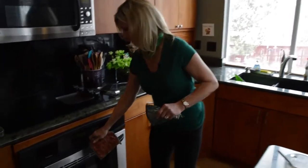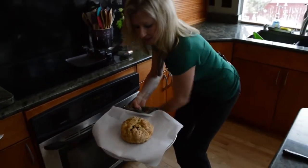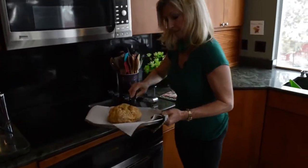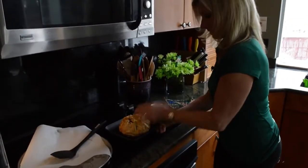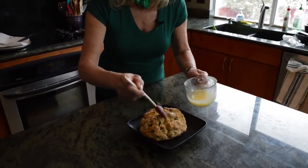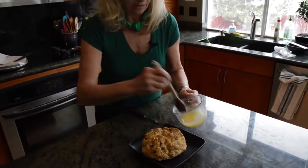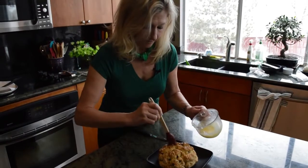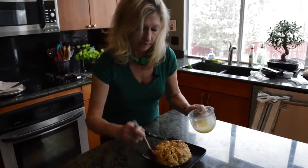Okay, bread's ready. Let's get it out. Does that look good? You can still see the X on the top. Let's put it on a plate while it's still nice and warm. Let's bring it over here and put some melted butter over the top. I can't wait to try this — just soak right in. We're not going to worry about calories today. This is going to be so yummy. I'm going to have to have my leprechauns try it in a few minutes.